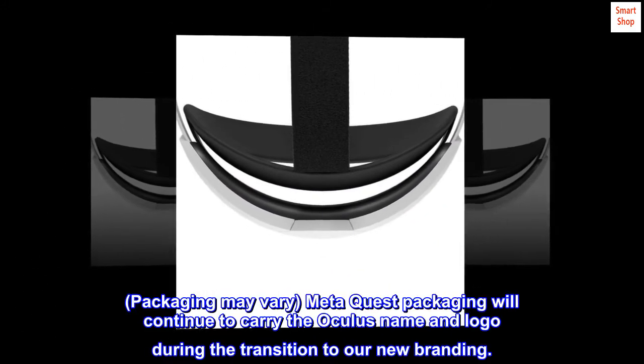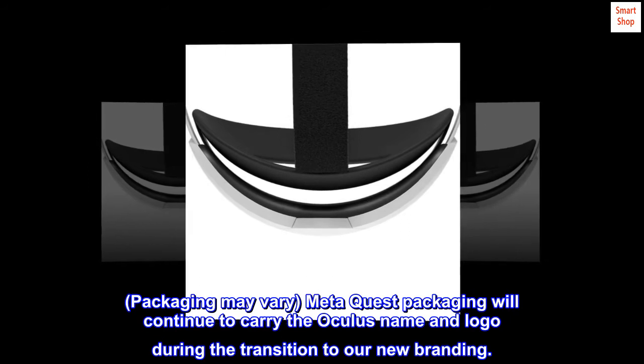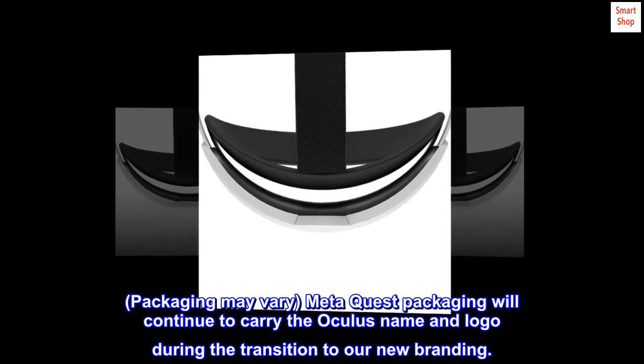Packaging may vary. MetaQuest packaging will continue to carry the Oculus name and logo during the transition to our new branding.